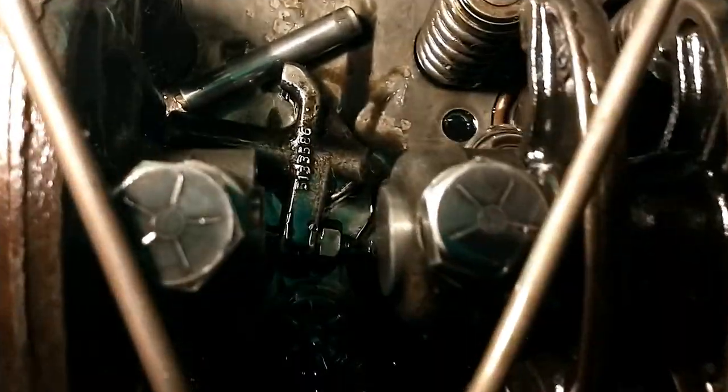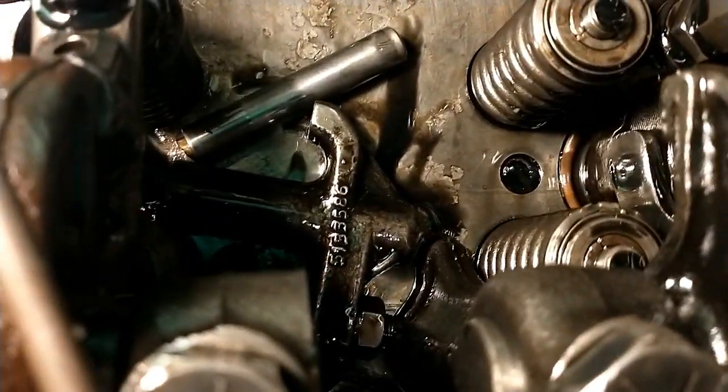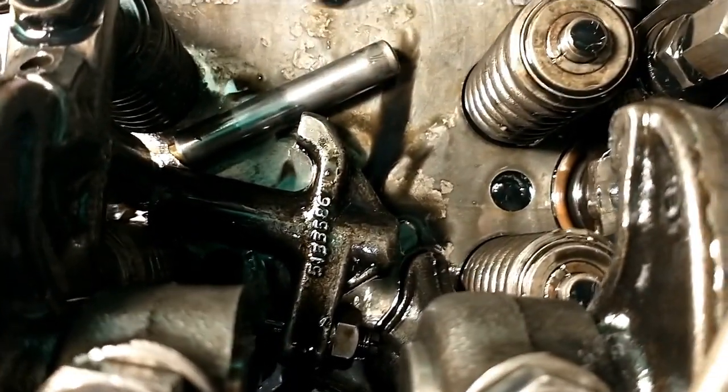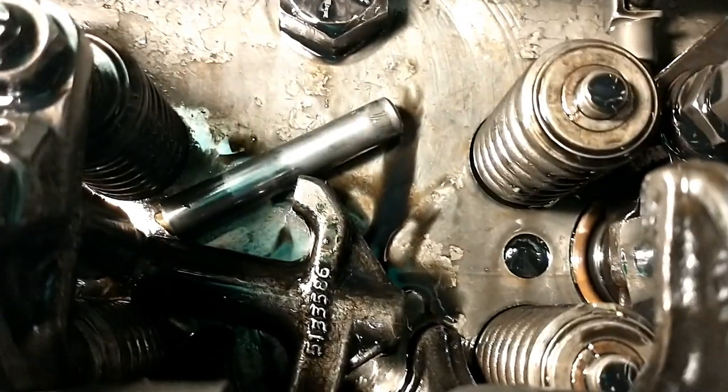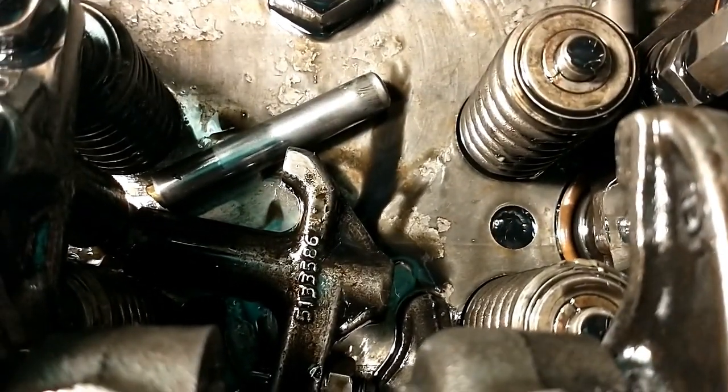What I found here is some bad news. I've got a bridge laying in the bottom, and I've got the post that the bridge sits on. It's broken off, and that's a bit of a problem.